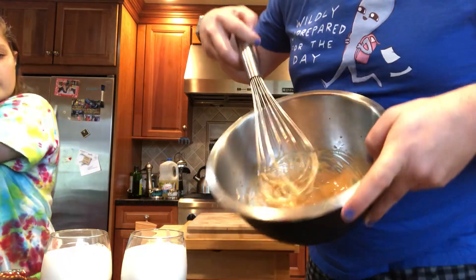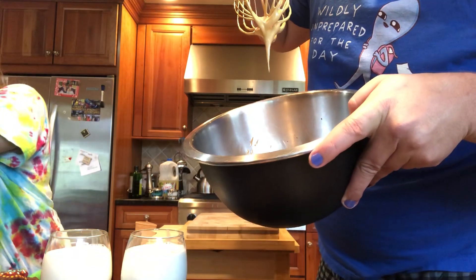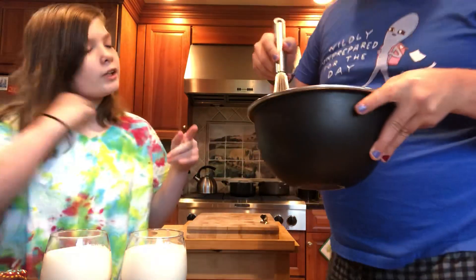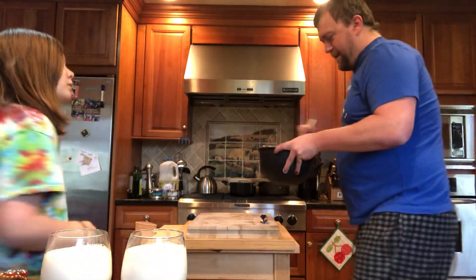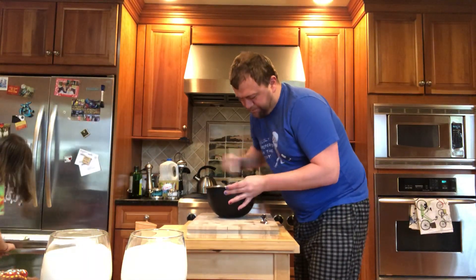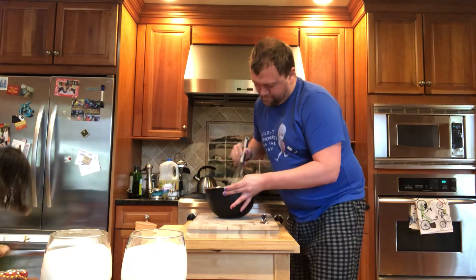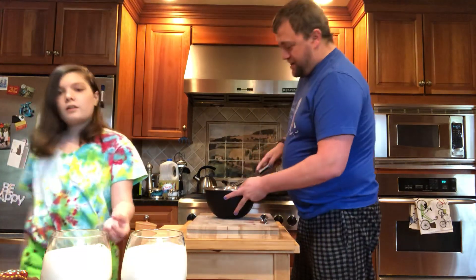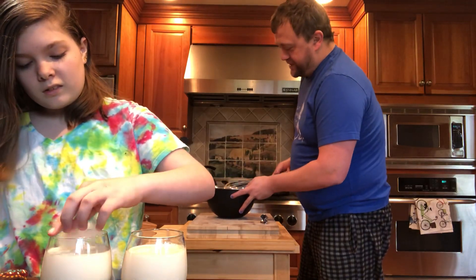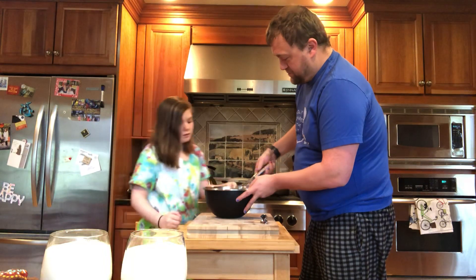After some whisking we have it to a soft peak. I feel like you should whisk it just a bit more so it's a bit more peaked. I'll be honest, I'm done whisking because my arm is about to fall off. Are you done with the milk?